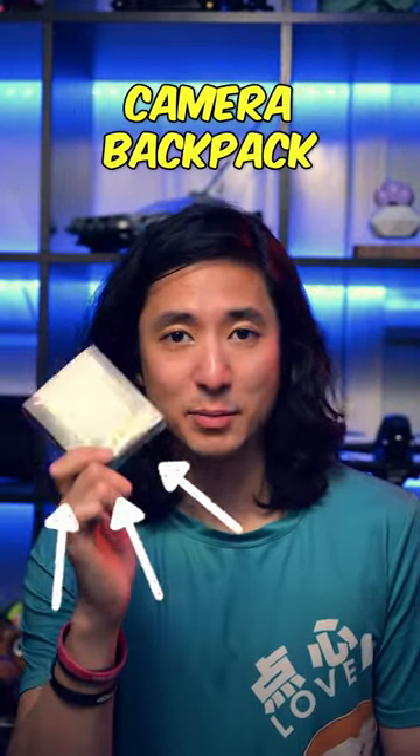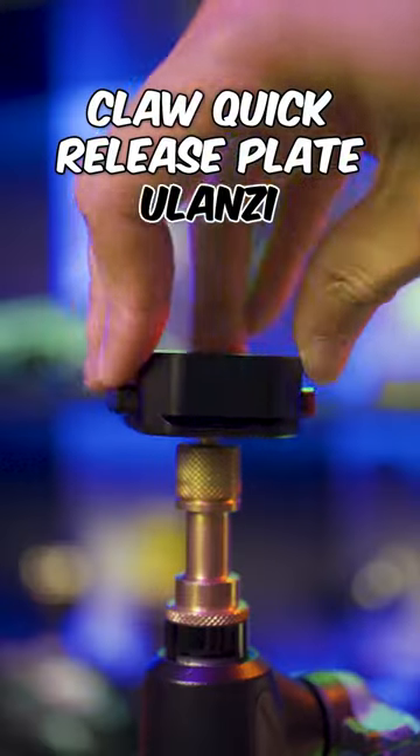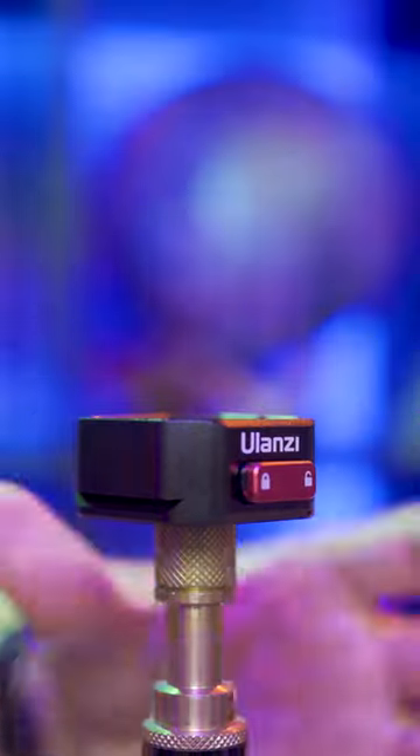What's up everyone, this is currently my favorite gadget in my camera backpack right now. This is the upgraded claw quick release plate from Ulanzi. It allows me to quickly attach and release my camera.